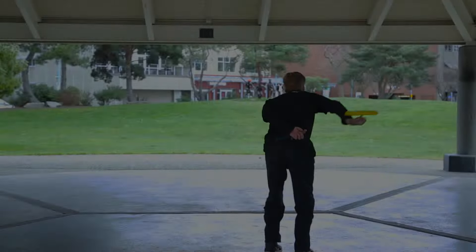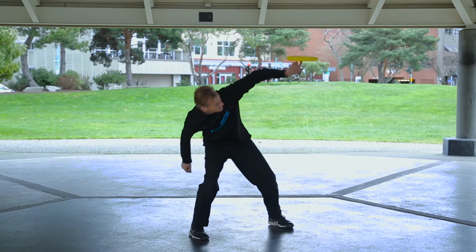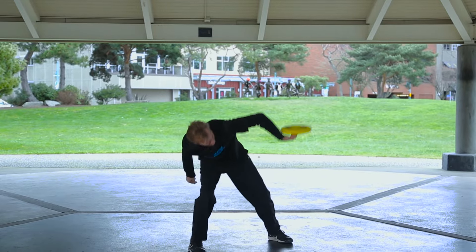Hi, my name is Frisbee Mike, 2012 Freestyle Frisbee World Champion. Today, I'm going to teach you how to use one of the most fun discs there is — a spin disc.